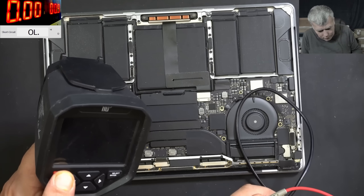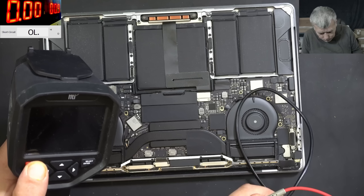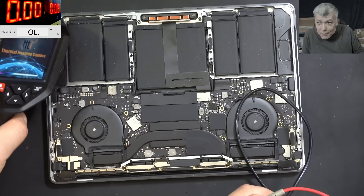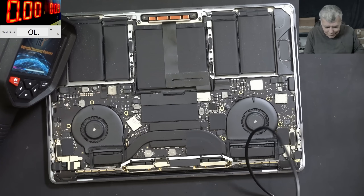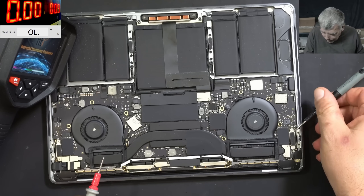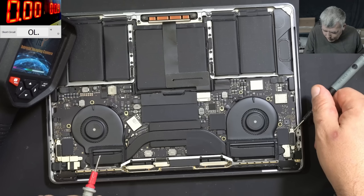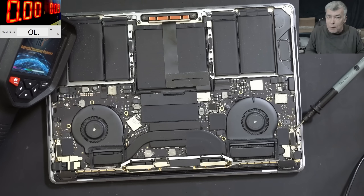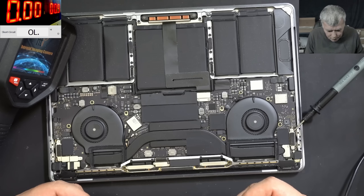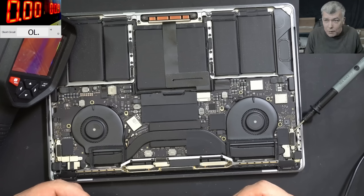I'm going to get the thermal camera. Someone said easy pizza? No way — really? Can be, it can be an easy pizza. Actually today is Sunday, we had the live stream and I told you I have a lot of work. An easy pizza would come in handy.